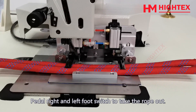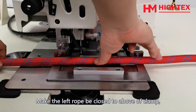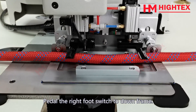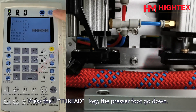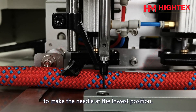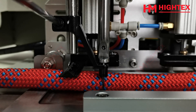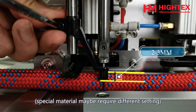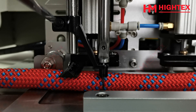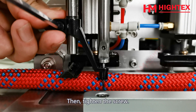3. Adjust the presser foot height. Pedal the right and left foot switch to take the rope out. Make the left rope be close to above the clamp. Pedal the right foot switch to lower the frame. Press the thread key — the presser foot goes down. Turn the handwheel clockwise to bring the needle to the lowest position. Loosen the screw and adjust the presser foot height to 2–3 mm below the surface of the material; special materials may require a different setting. At the same time, make sure the needle is in the middle of the presser foot hole. Then tighten the screw.